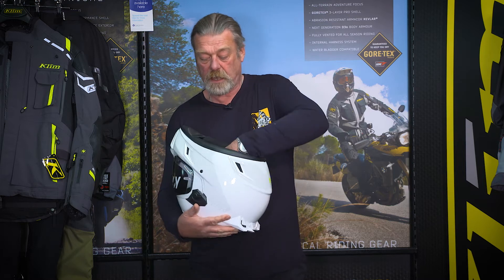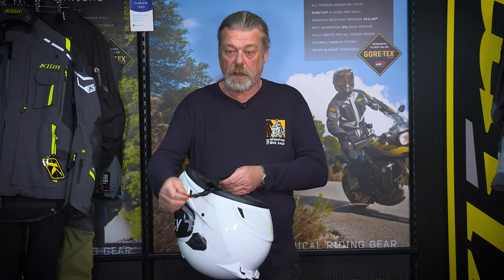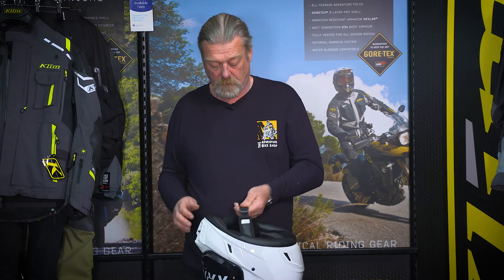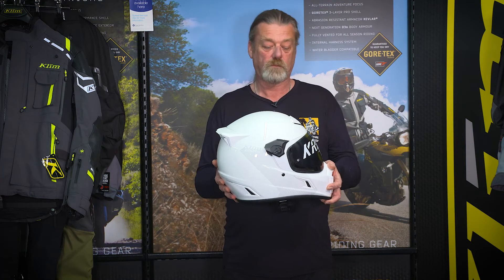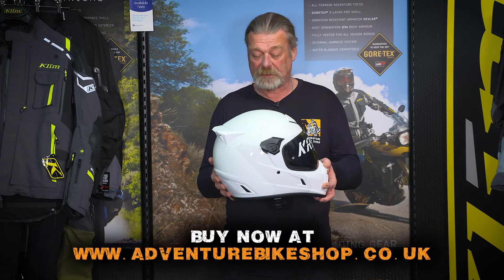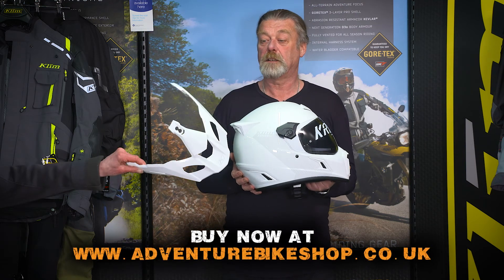It does have a similar Coolmax lining, but it also features the magnetic catch which is nice, safe, easy and quick to use. The Climb Krios Pro helmet comes in sizes extra small to 3XL and comes with a peak and a pin lock.